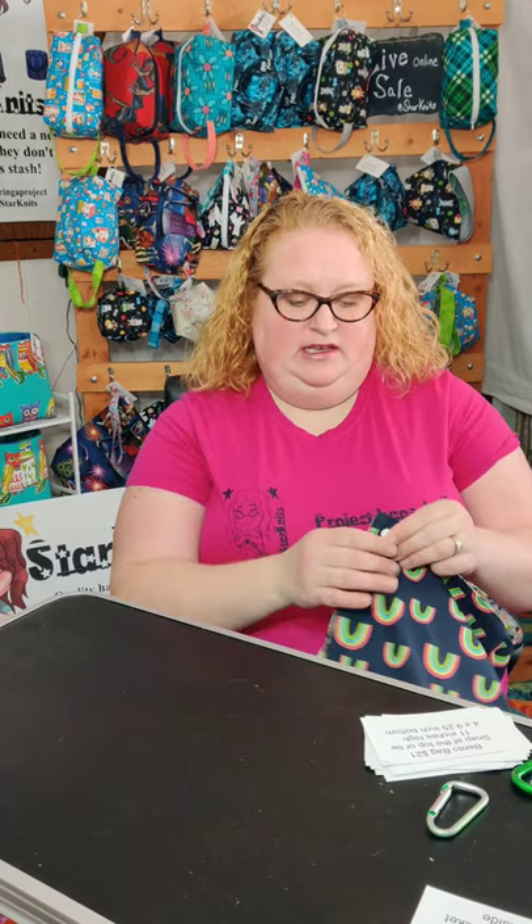Hi there, I'm Alina, also known as Star Knits. I just wanted to walk you through some of the bags that I make, how I use them, and the prices on them.